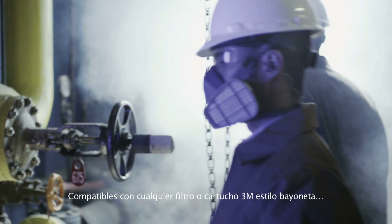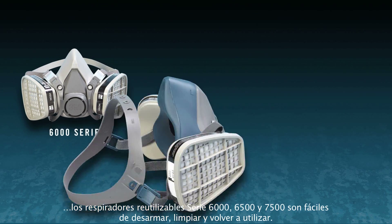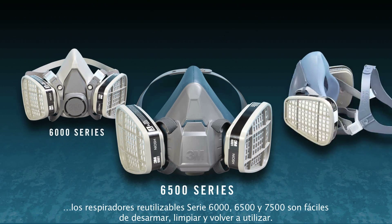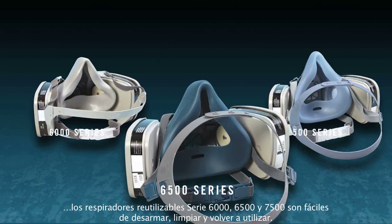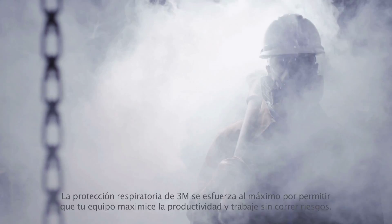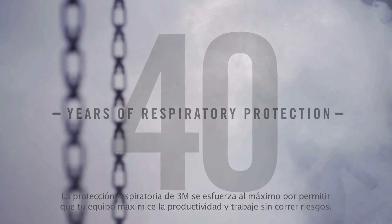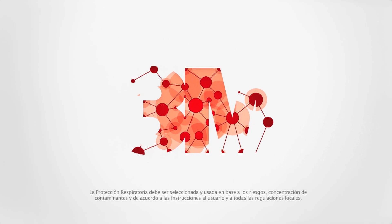Compatible with any bayonet-style 3M filter or cartridge, the 6000, 6500, and 7500 series reusable respirators are easy to disassemble, clean, and reuse. 3M respiratory protection goes the distance to help keep your team working safely and working productively.